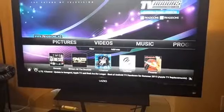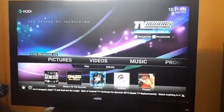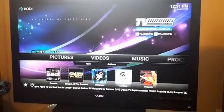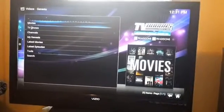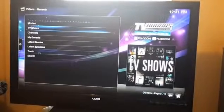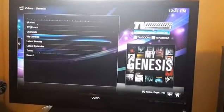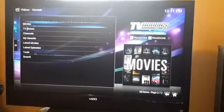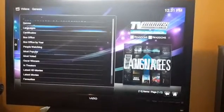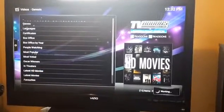It's already here right in front of your face. You could be in here for days searching all the free stuff. My favorite one is Genesis — movies, TV shows, channels. You can search for all the latest movies.